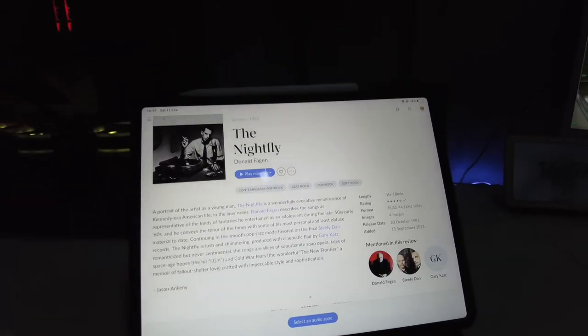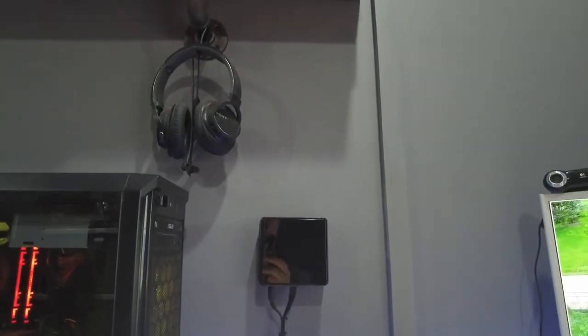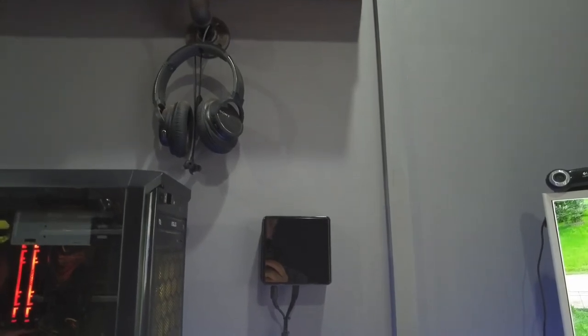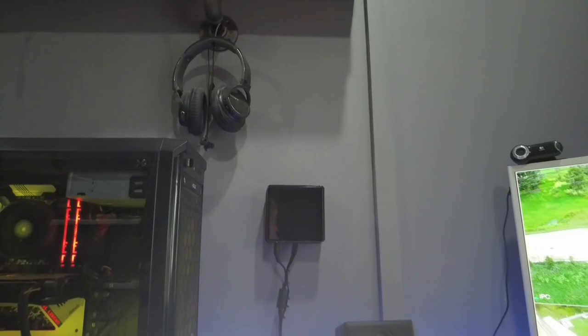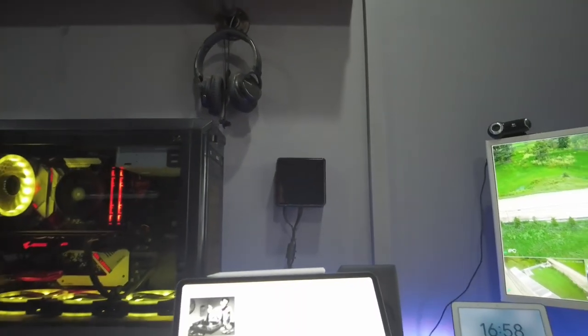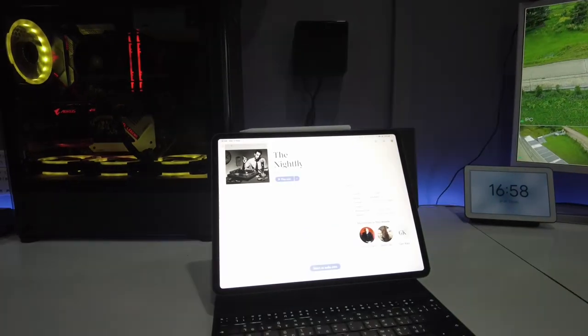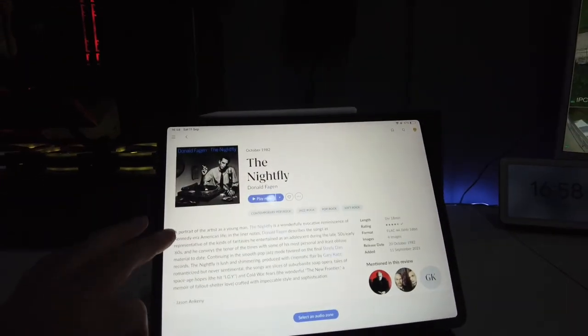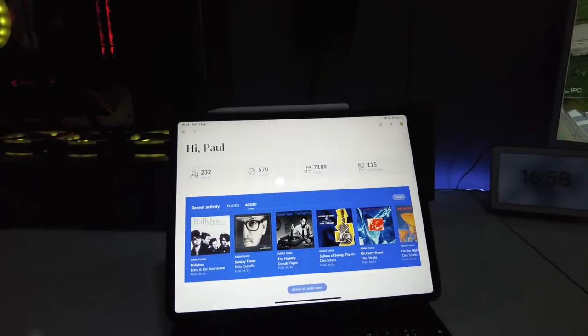Here you can see the server software installed in my office, with the music either on Tidal or in FLAC files on a NAS in my cinema — all accessed and made available through Roon.